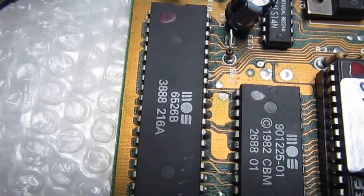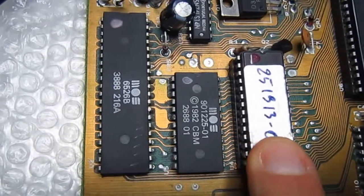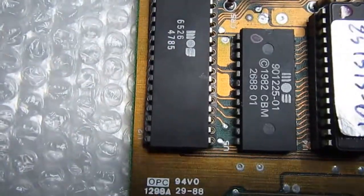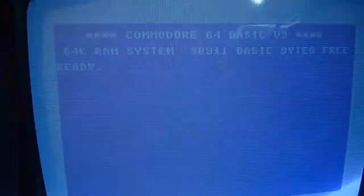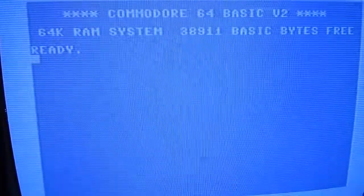I'm going to remove the CIA because it gets really hot — that shouldn't be happening, there must be something wrong. Here is a new 6526 installed in place.